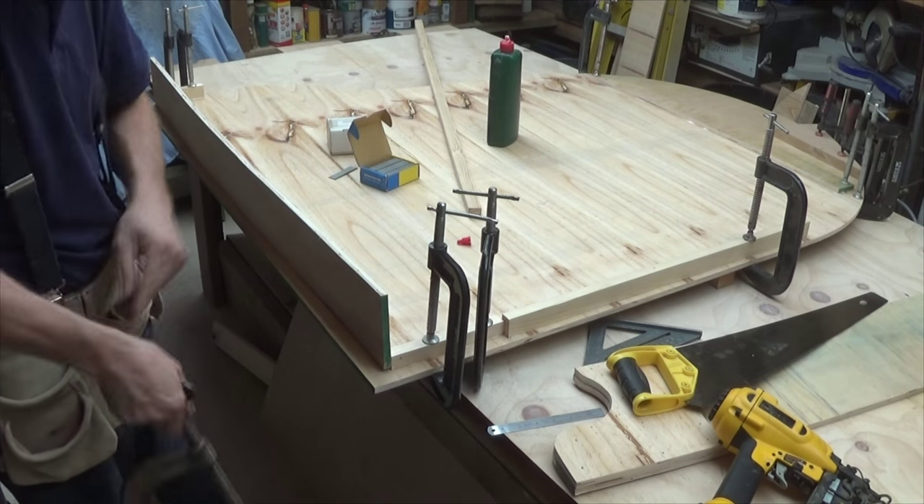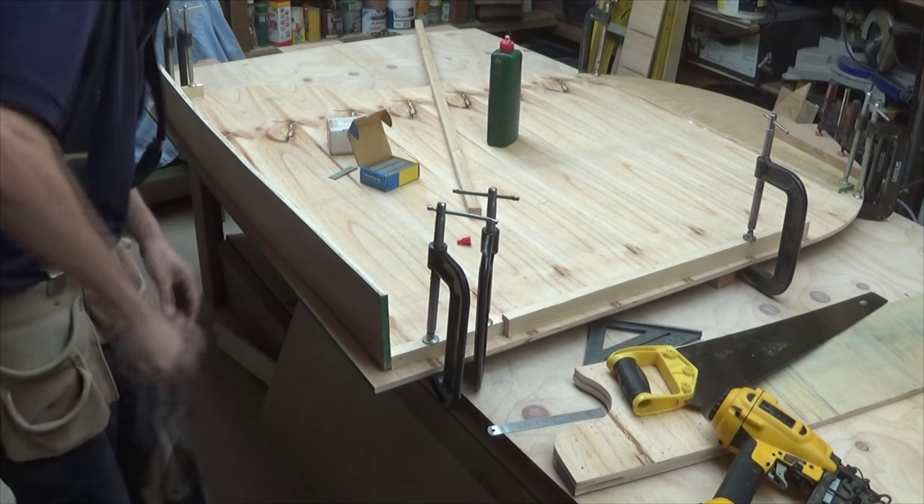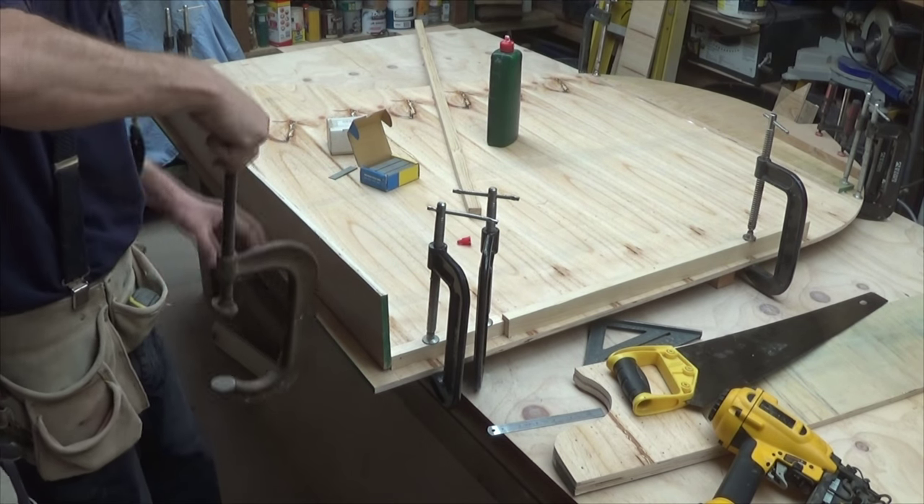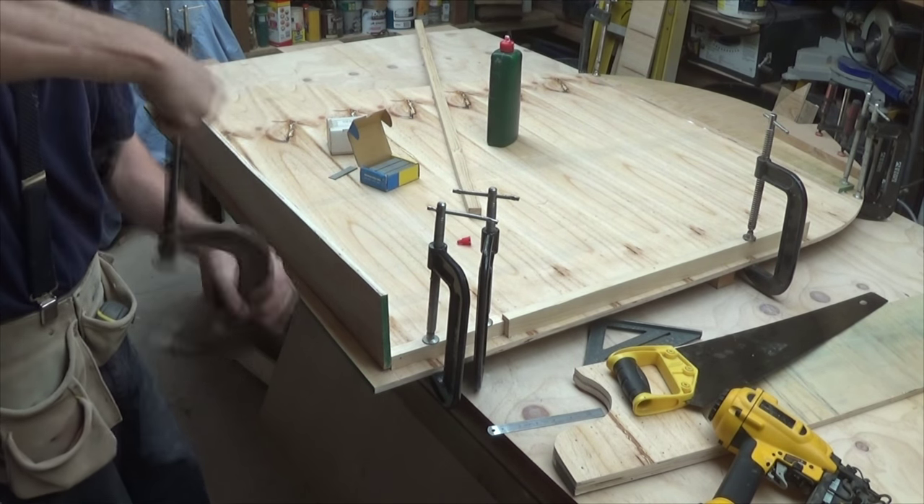This is a neat little trick to open your G-clamps quickly. Spin the body of the clamp around the handle and it's much quicker than opening by twisting the handle.